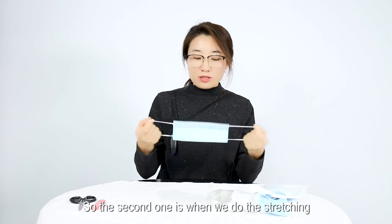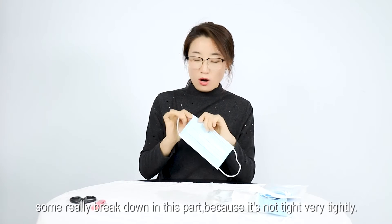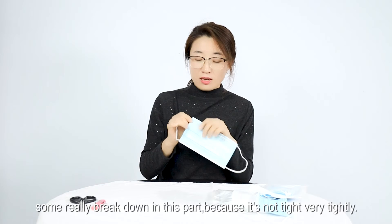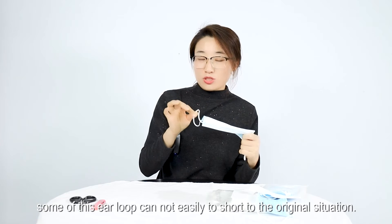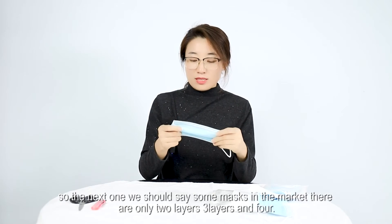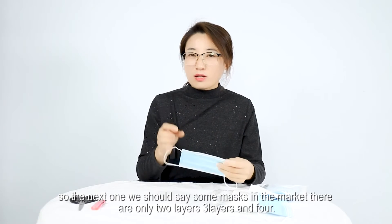The second physical check: do a stretching test on the ear loops. Some will break down in this part because they are not sewn tightly enough. After doing this test, some ear loops also cannot easily return to their original shape.